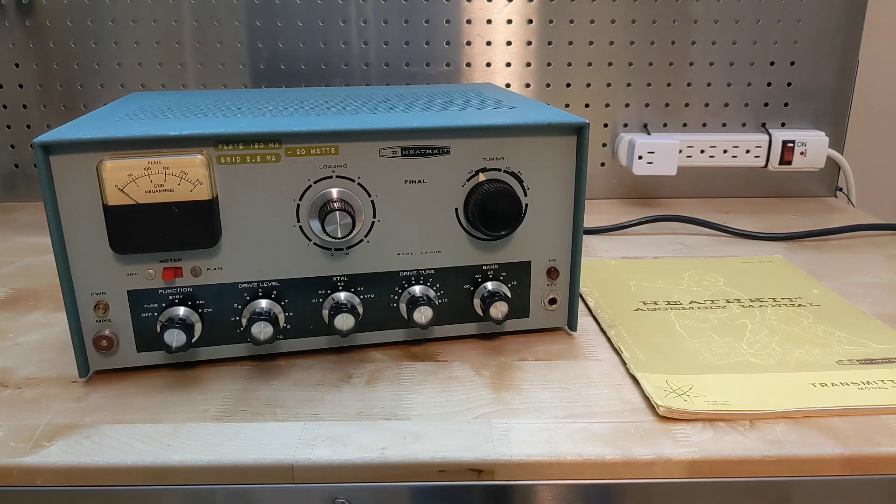I previously made a video on the Heathkit DX60B transmitter — one of my first videos. It's hard to believe that it was made 14 years ago in 2011. While I've powered the transmitter up and used it periodically since then, I thought it was time to give it a full checkup and restoration, as I hadn't made many changes to it since I originally acquired it used in 1977. In this video I'll go over some of the modifications and component replacements I made to keep it in good working order.